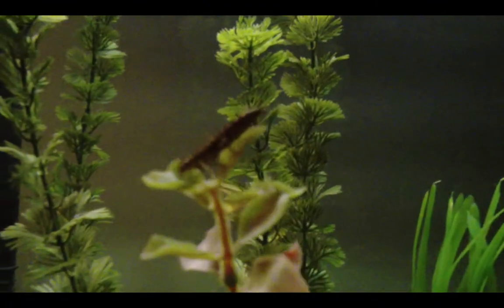I got two creek chubs. Here's some random dragonfly larvae — I think it ate its brother. There might be some more over here.